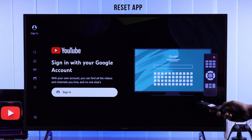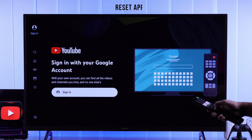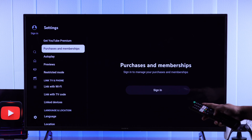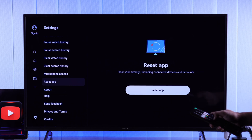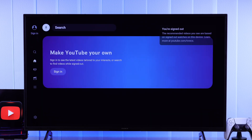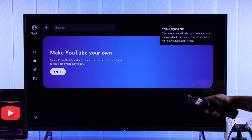The first thing you can do is, right from the YouTube app, go back to the left panel, go all the way down to Settings, and find Reset App. Select Reset App, and the YouTube app will refresh and restart. Now try signing in from here, and this time it should work.